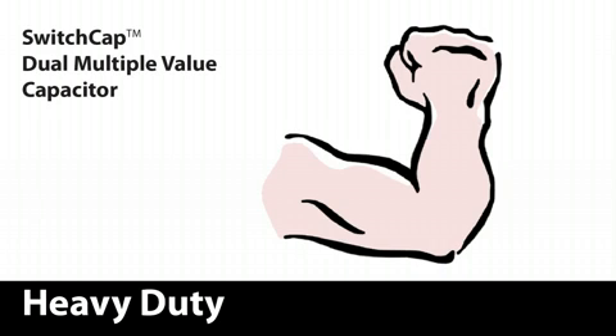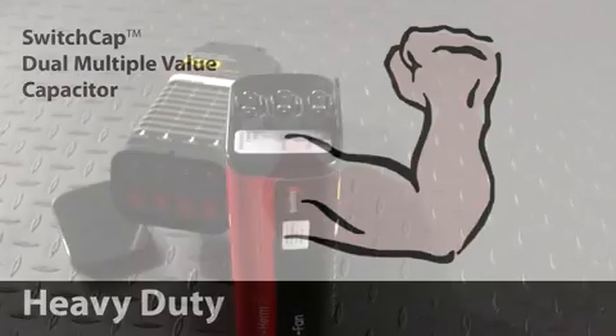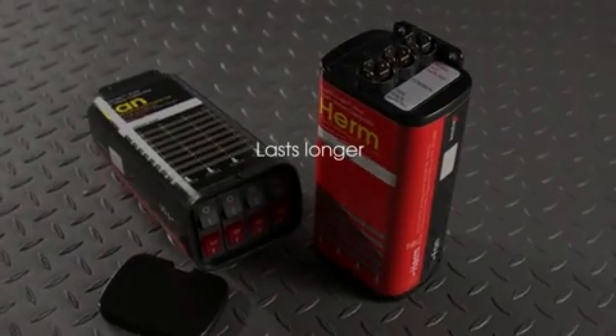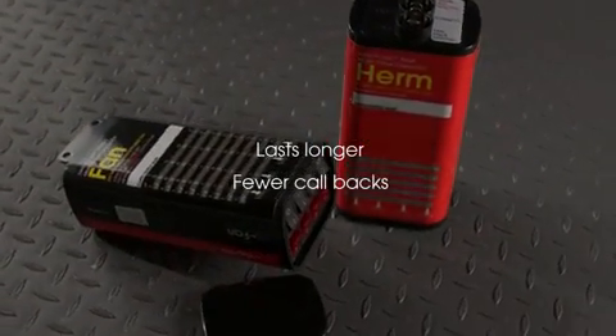Switch Cap Dual is a heavy-duty, heavy-weight capacitor. Weight in a capacitor indicates the amount of heat sink material inside — more heat sink material, more weight. A heavier capacitor will typically last longer and result in fewer callbacks than a lighter-weight capacitor.